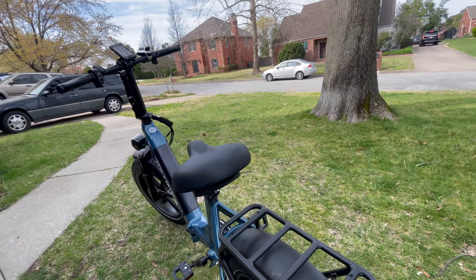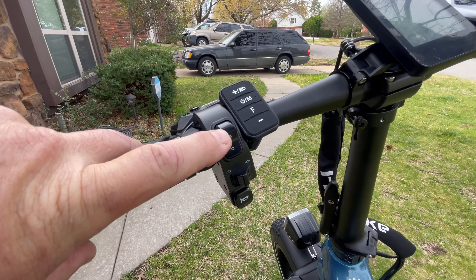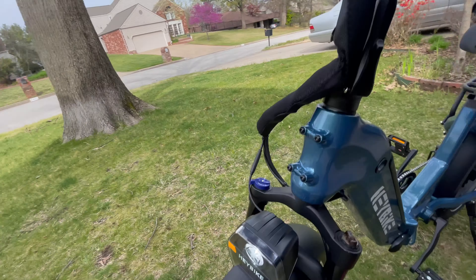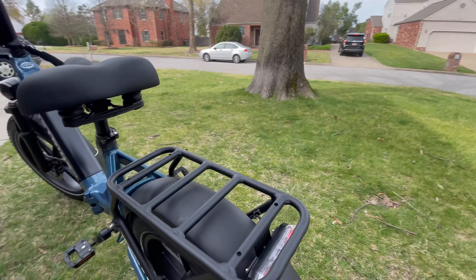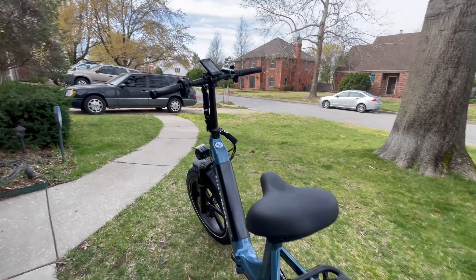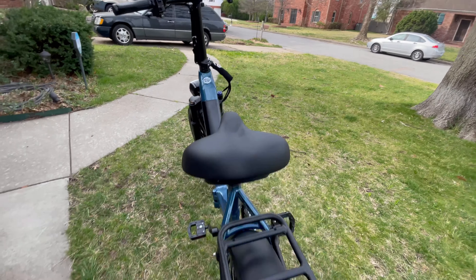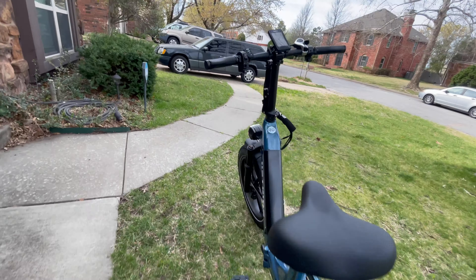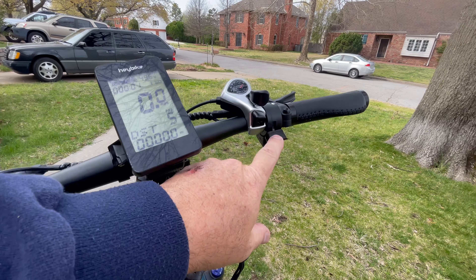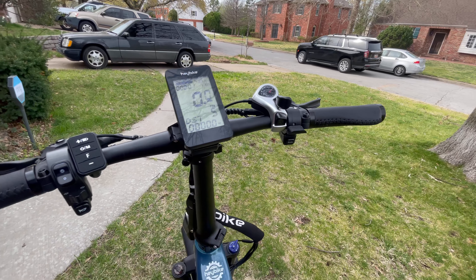I love all of this stuff right here. Here you have your light — we can turn on the light and show you what's going on. Isn't that gorgeous? We've got the light in the back as well. You have your turn signals, which just cracks me up every time I use them. That is really awesome. You have your horn, which is very, very loud. And then you have your thumb throttle. She's in pedal assist five, so she really, really wants to go.